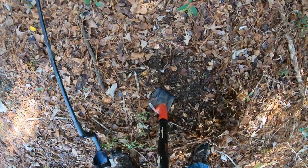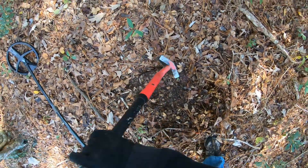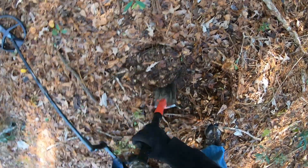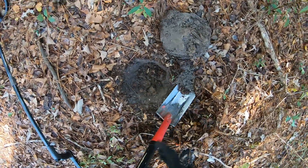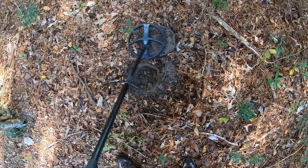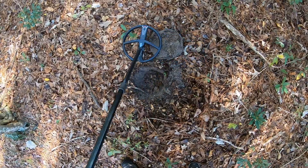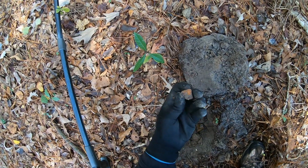Well, kind of have a squeaker — sounding nice, a little faint. Let's see what we have. Alright, it's in the plug — there's a chip of brick.